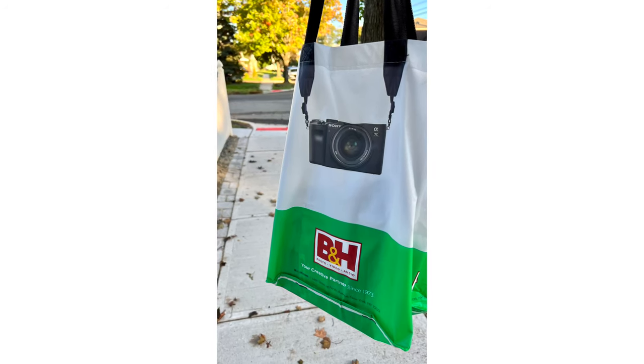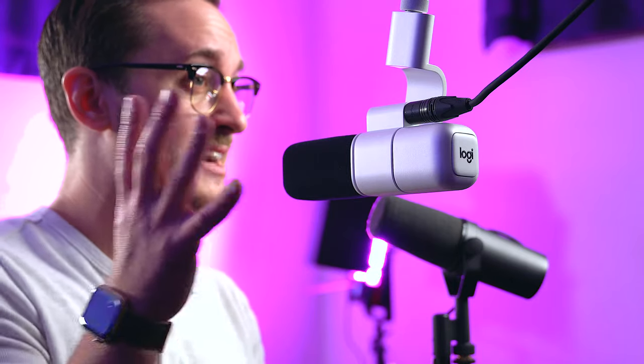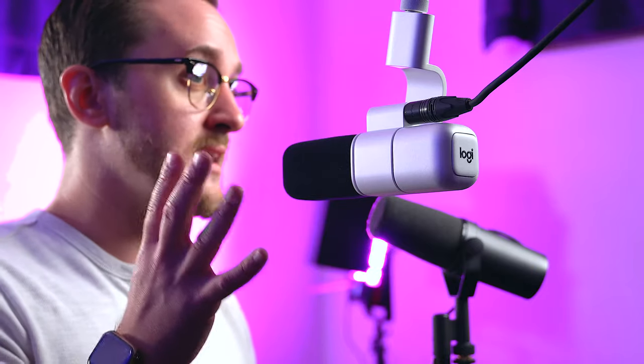This video is not sponsored in any way, shape, or form. I literally went to New York City yesterday and stopped at B&H Photo. I picked up this Blue Sona microphone because I thought the color scheme would be perfect for my cookies and cream setup that I'm building back there. So it's going to look great in my setup — it's going to be awesome as long as it sounds good.